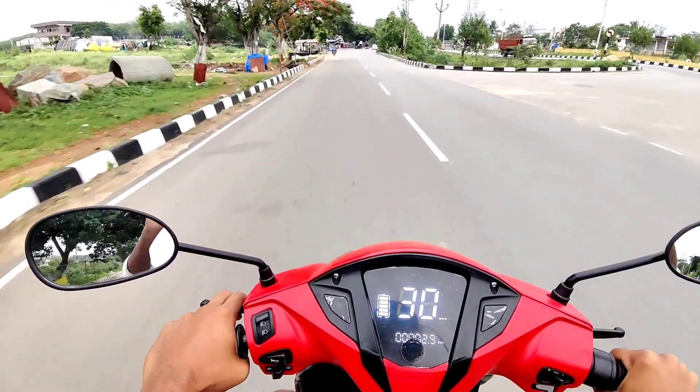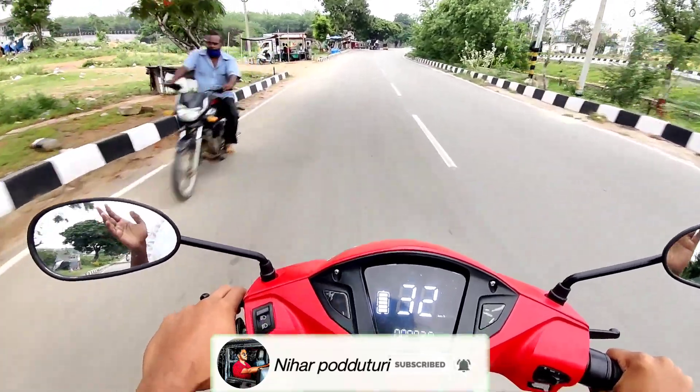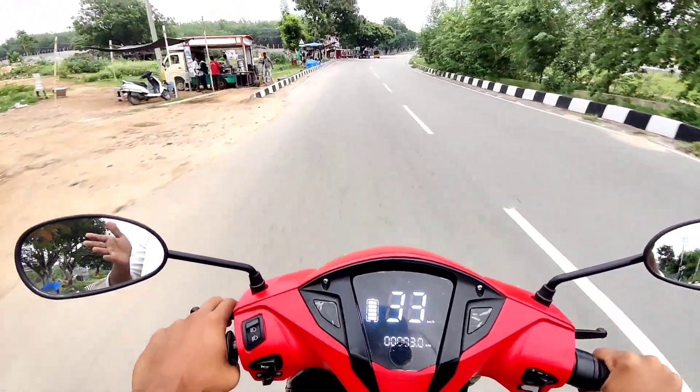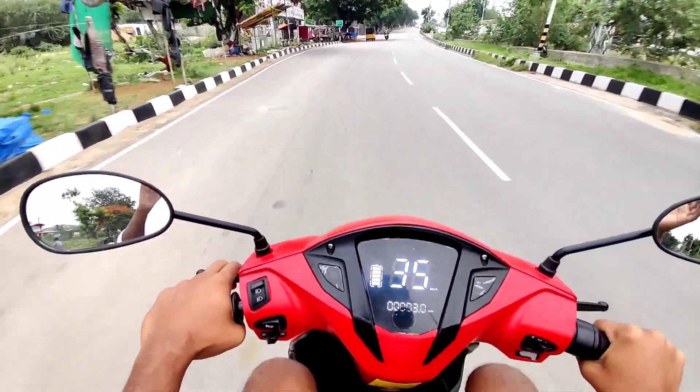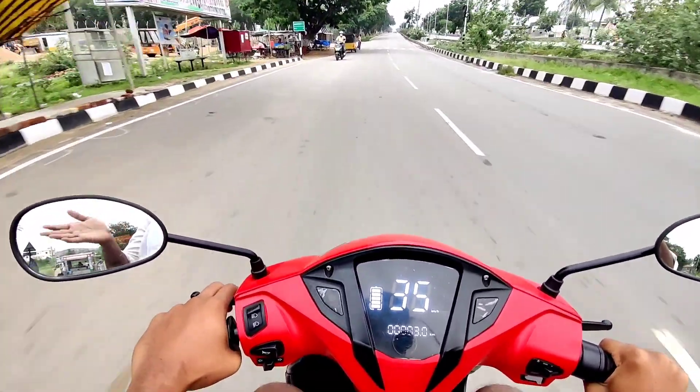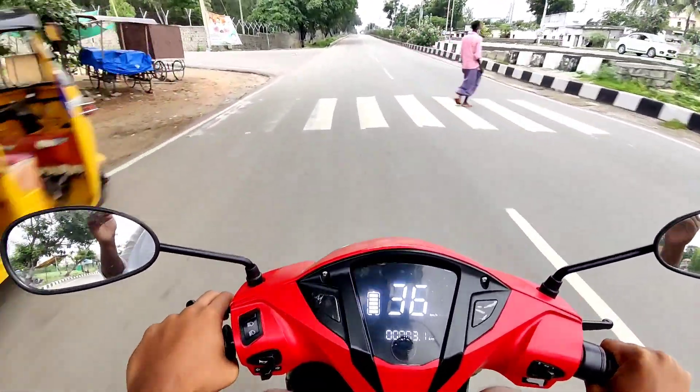The single battery is about ₹58,000 without accessories. For accessories, it is ₹2,000. So it is worth ₹60,000 total, and the double battery is worth ₹64,000. Last month, on June 20th, it was ₹85,000 for the double battery.